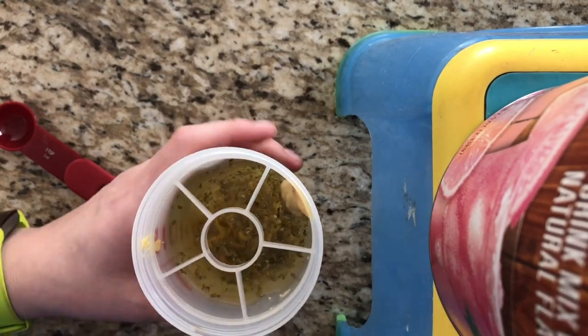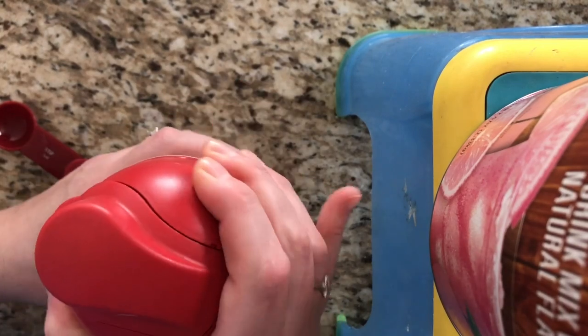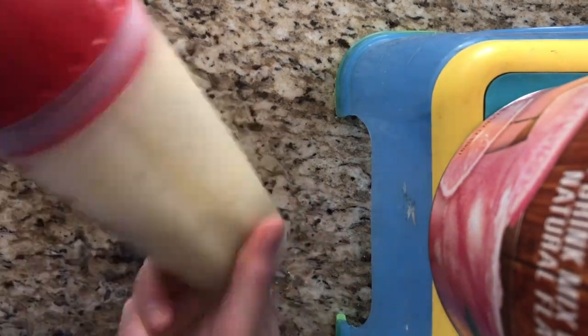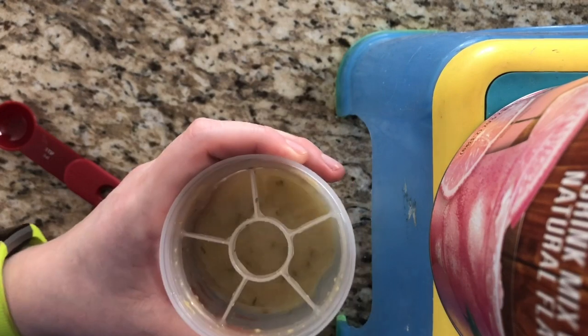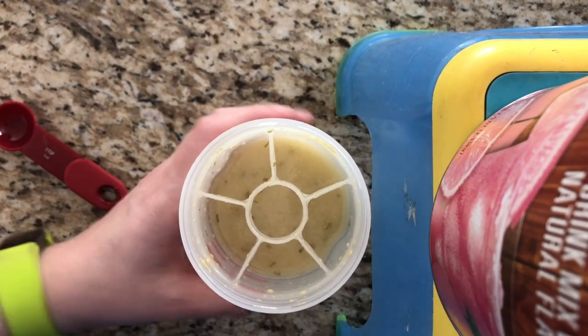You can always add more if you feel like it's lacking. Then we shake. And now it comes out looking very creamy — I cannot wait to taste that on my salad later.